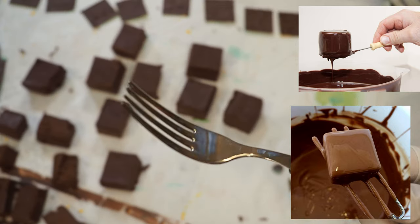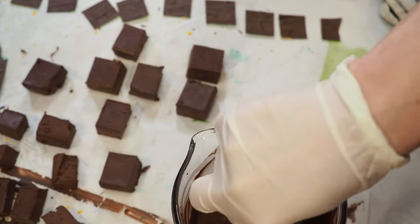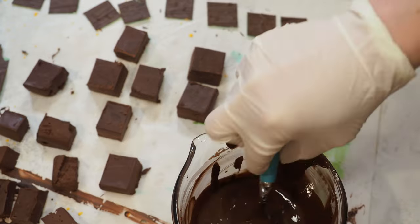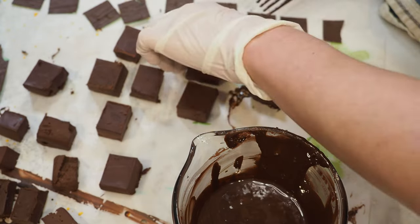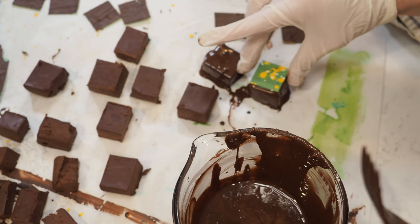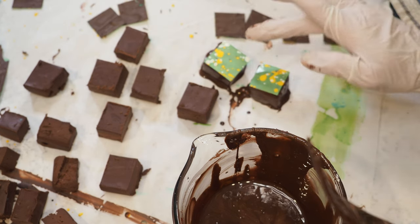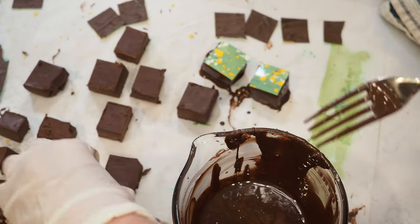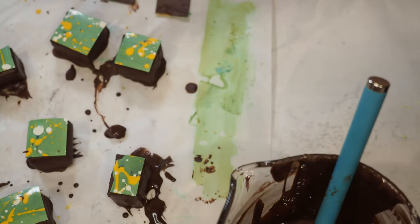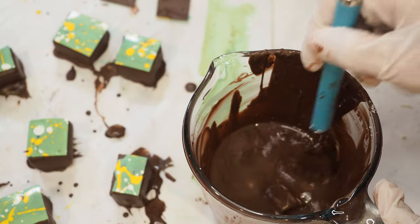I don't have a dipping fork so I'm just using a regular fork — here goes nothing, this is my tempered chocolate. I never enrobe things, never, because I don't really like doing it — probably because I never practice. I've already screwed one up — practice makes perfect. Next one. I'm trying to show you better what I'm doing. I dump it in, make sure it's completely covered in chocolate.